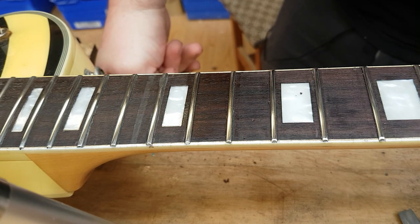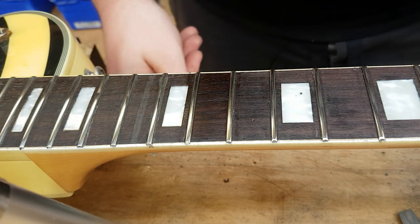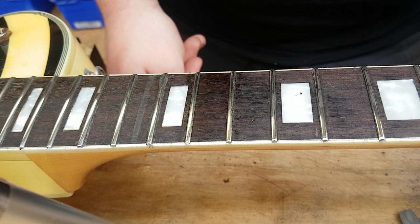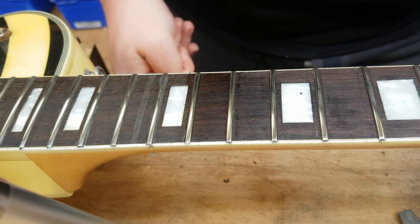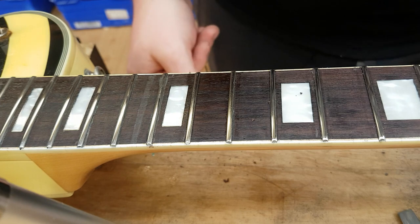Especially if you're trying to sell an instrument or you just want it to look its best, just give it a quick clean like this. It's not very often that it needs to be scraped — usually lemon oil or the likes of that would be perfectly fine — but every now and again the grime builds up way too much and it just needs a bit of a scrape.